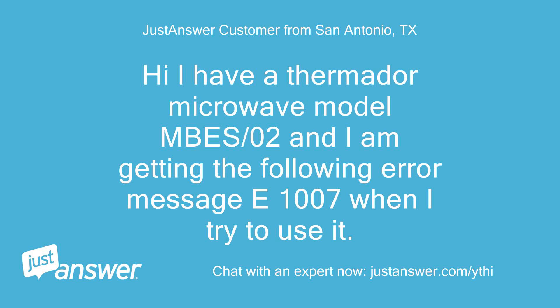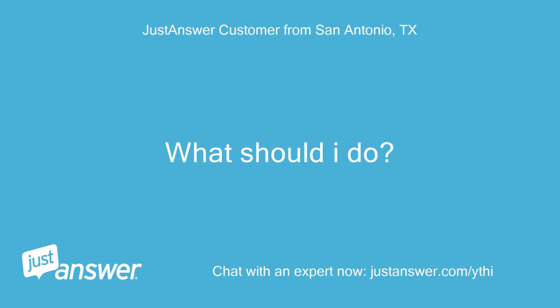Hi, I have a Thermador Microwave model MS/02, and I am getting the following error message E1007 when I try to use it. What should I do?